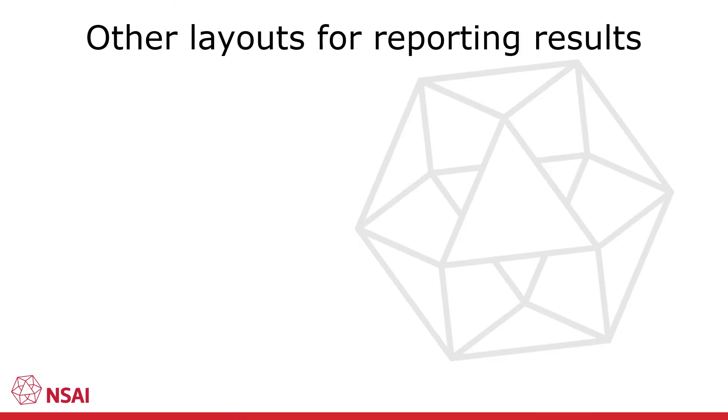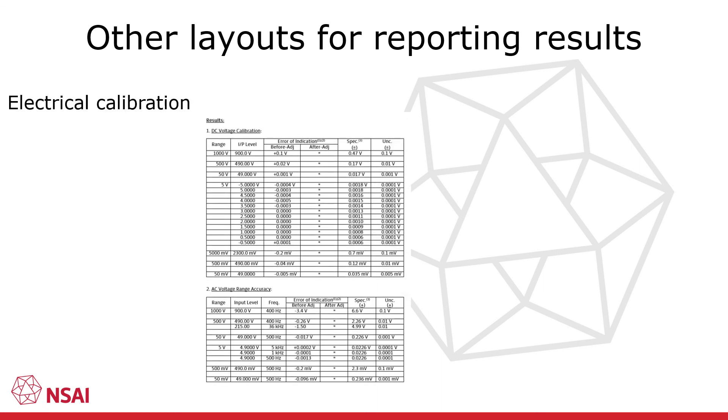Now let's look at calibration certificates for electrical measuring instruments. Here is part of a table of results from a certificate for a digital multimeter. The calibration results are presented as the error of indication of the meter, and the meter's accuracy specification is presented in a separate column along with the results and their uncertainties. This makes it easy for the reader to check the size of the error relative to the specification. Results before and after adjustment may also be presented on the same table.